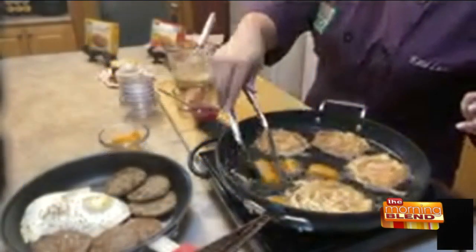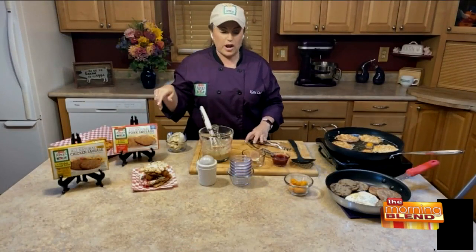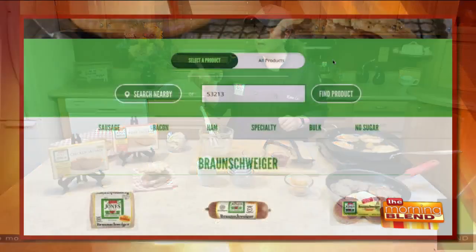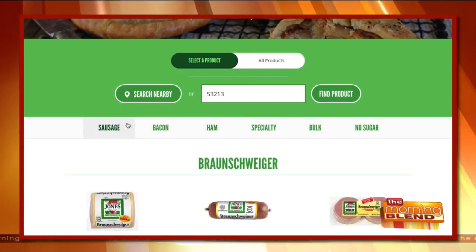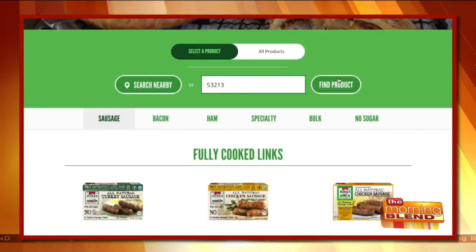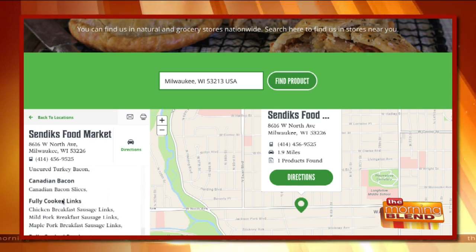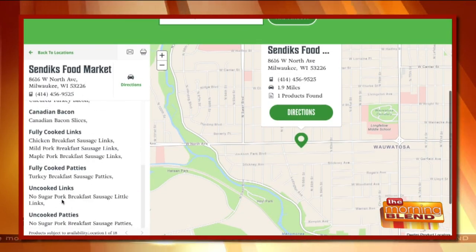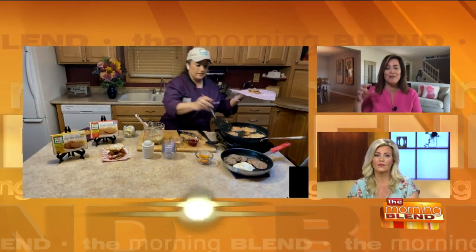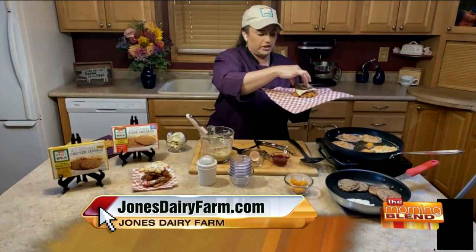These are just going to finish frying real quick. If you need to know where to find the sausages, we do have a product locator on our website, jonesdairyfarm.com. You just put in your zip code and search for all the products you're looking for at the stores closest to you — super convenient. I love the maple sausage, and when it comes to bacon, I love the cherry wood smoked. Then you can find exactly what stores carry those for you.